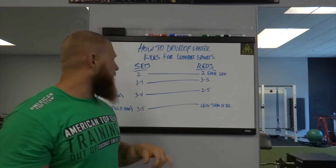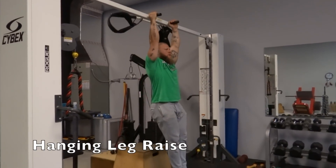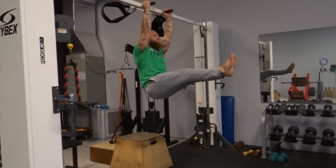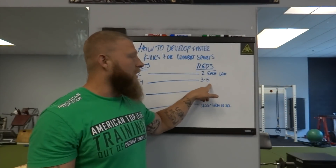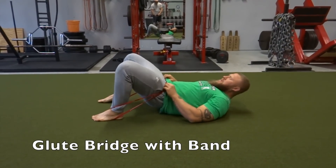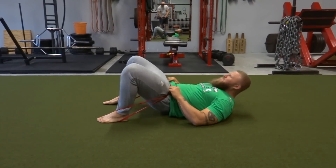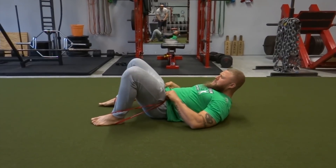For strength adaptation, we want to do three to four sets with around three to five repetitions. This isn't maximal strength at five repetitions, but it is along the lines of strength endurance and relative strength. We don't want any more reps than that because that goes into more hypertrophy — building of the tissue and muscle — which is not really what we're trying to do. We're just trying to gain strength in that muscle itself.